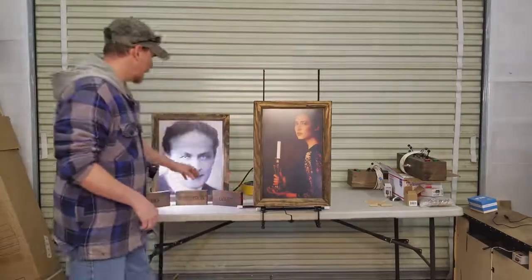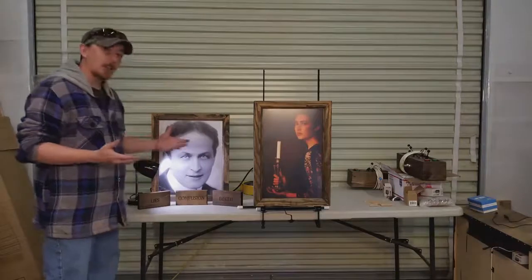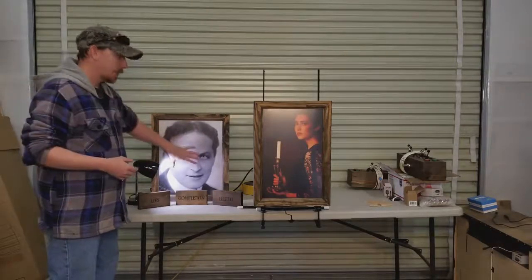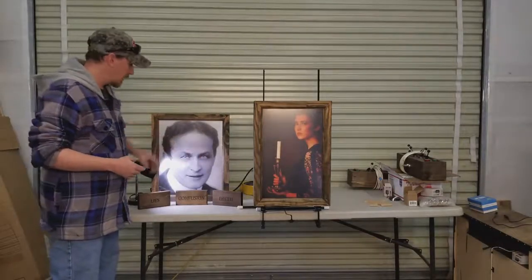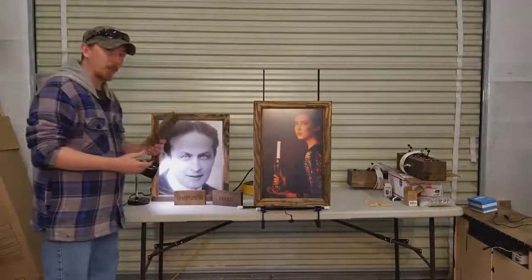Back here we have another portrait. This is more basic — just a simple lights on, lights off type of poster. You hide Harry Houdini's eyes with the right block. We have three different blocks, one of which will work.